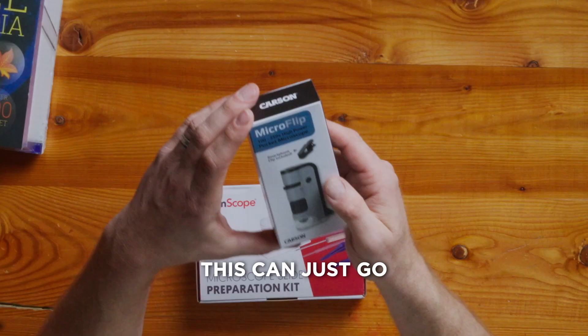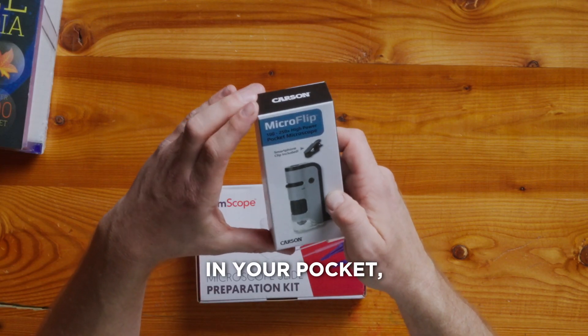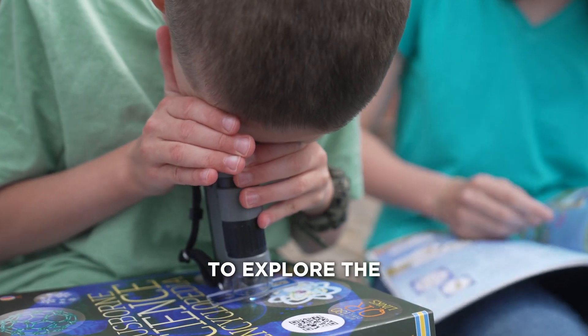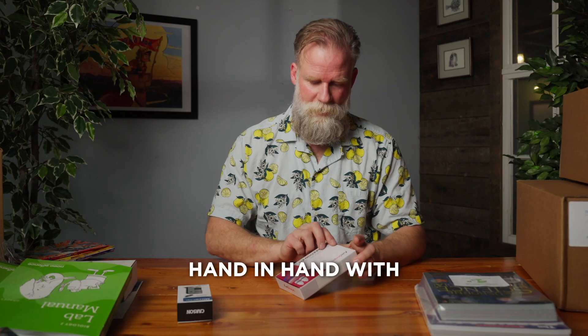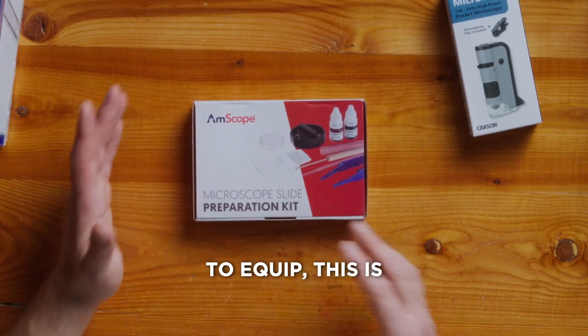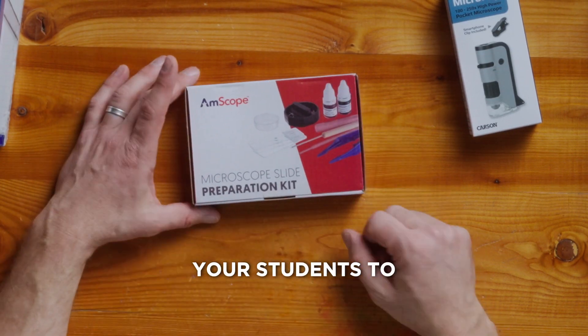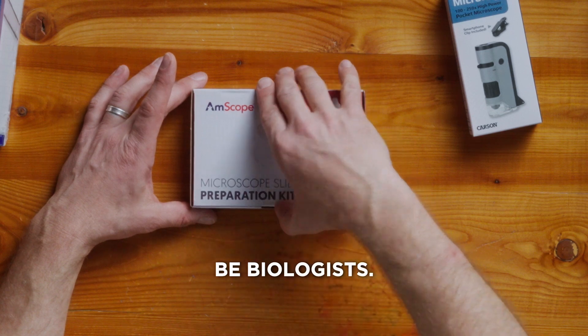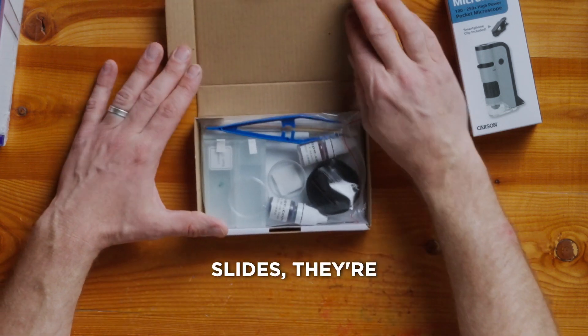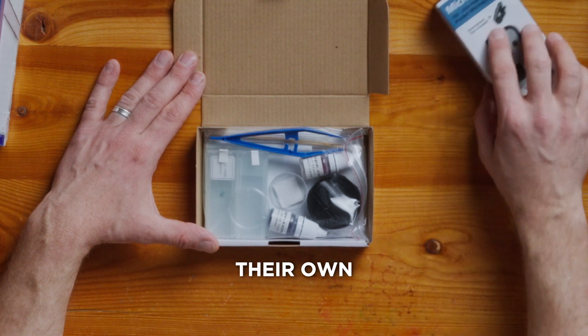Toss this guy in — this can just go in your pocket, and it will become an incredible tool to explore the unseen universe. Hand in hand with that is your own slide building kit. This is going to equip and empower your students to be biologists. They're doing the work of biologists now — they're making slides and looking at the slides through their own microscope.